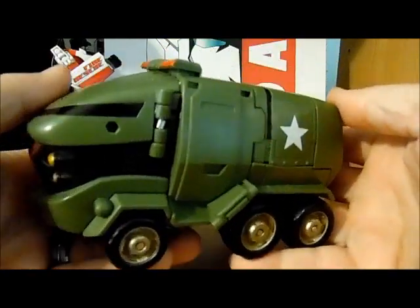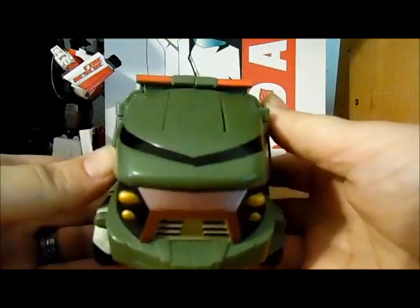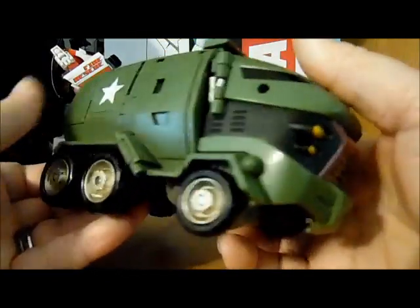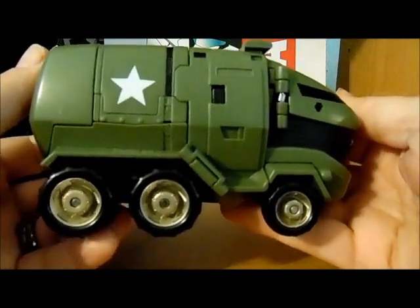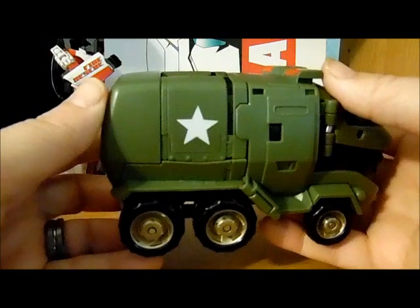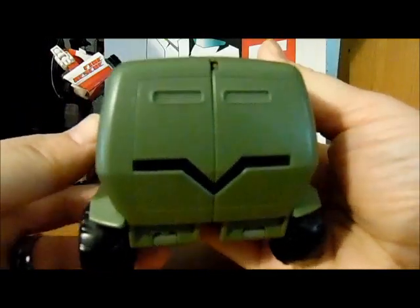I really like him, he has got a cool little look to him, very solid truck mode, kind of lacking in the paint details which is natural for these classes.